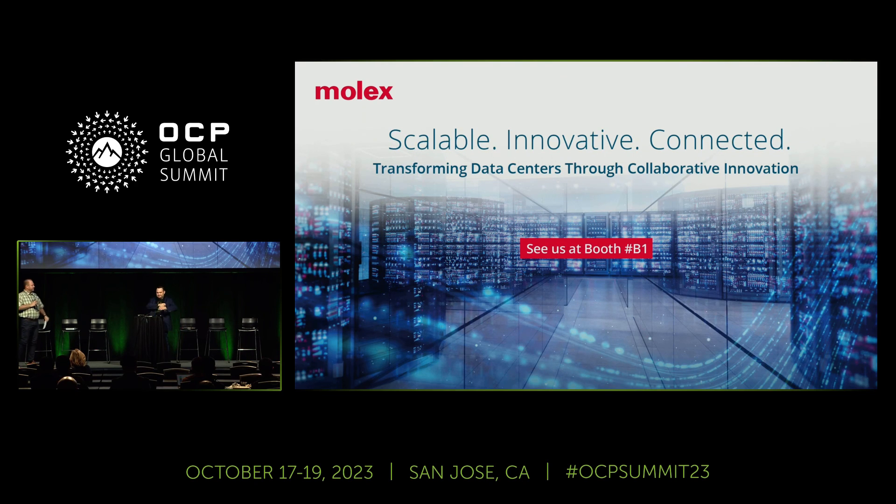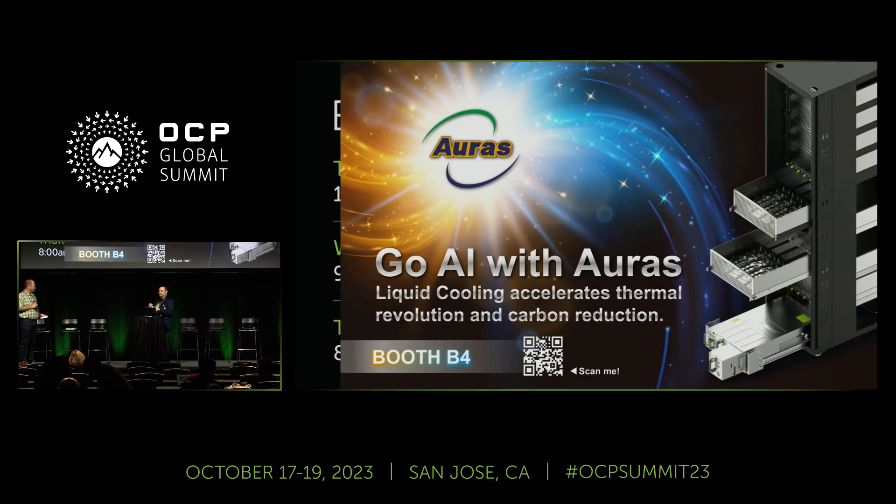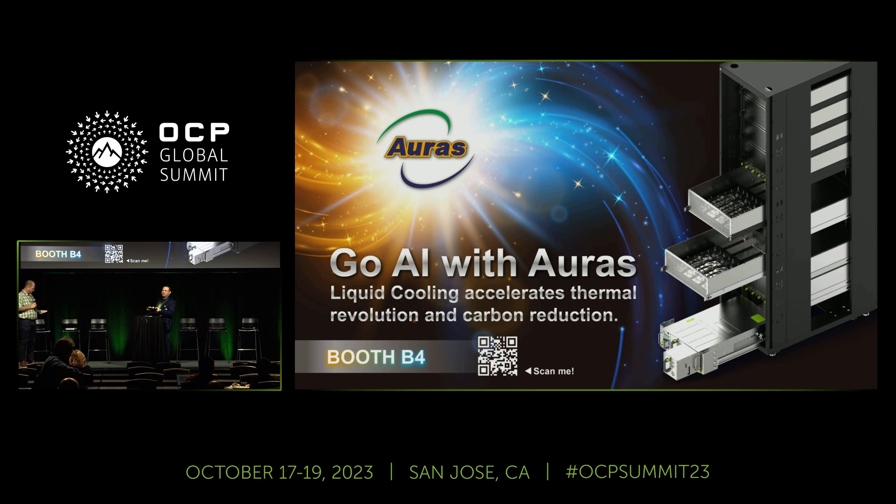Thank you very much — we're out of time for questions here, but the presenter will be available for questions offline and at the booth today for the DSSI demo in the experience center.